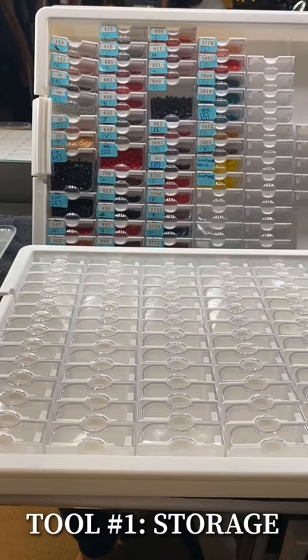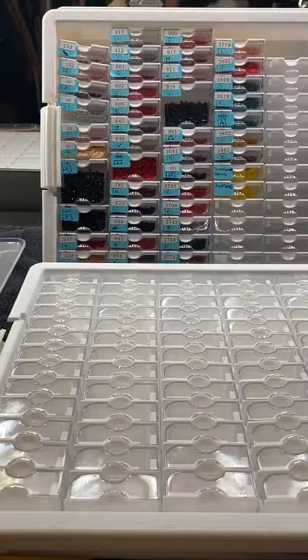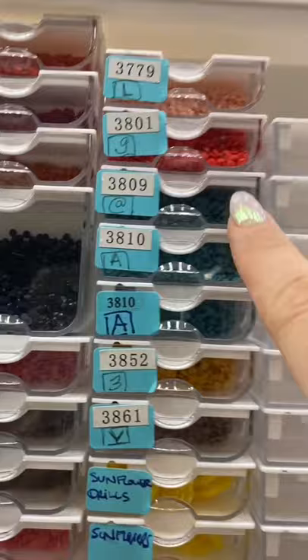My favorite place to store all of my drills for the specific painting I'm doing is this company called Elizabeth Warden — a tiny container bead storage tray. This is perfect because it really keeps everything in. You have to be able to store your drills and label them appropriately to the canvas, because a lot of these colors, as you can see, are very similar — like these three right here.